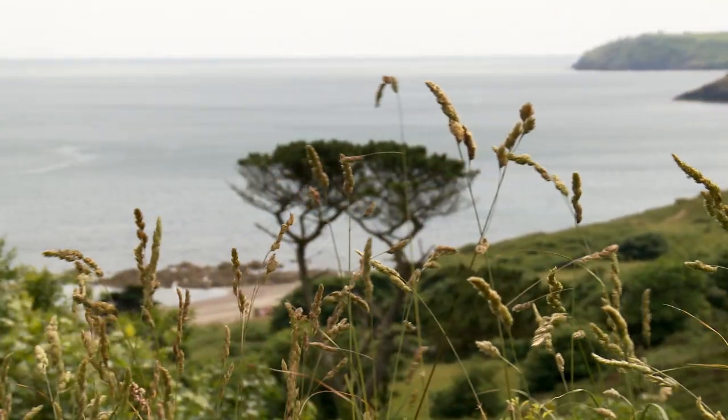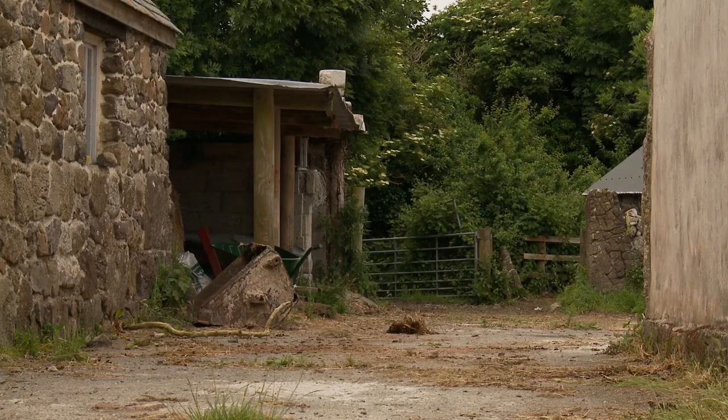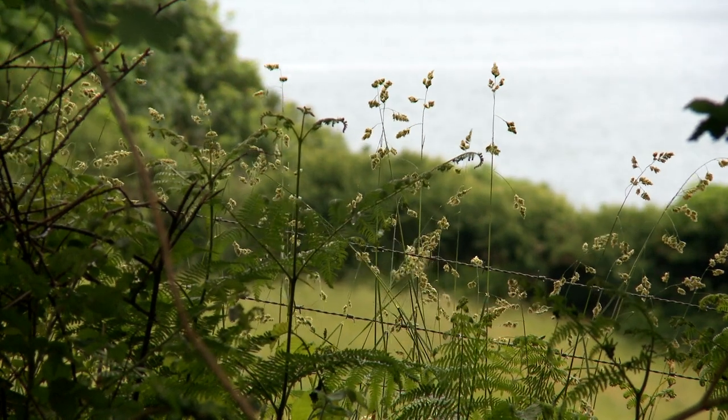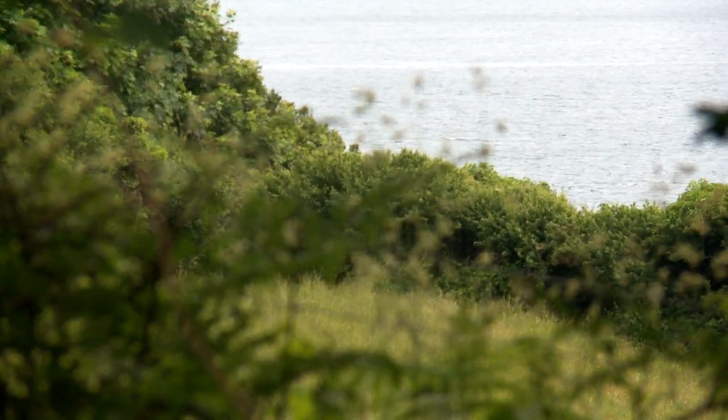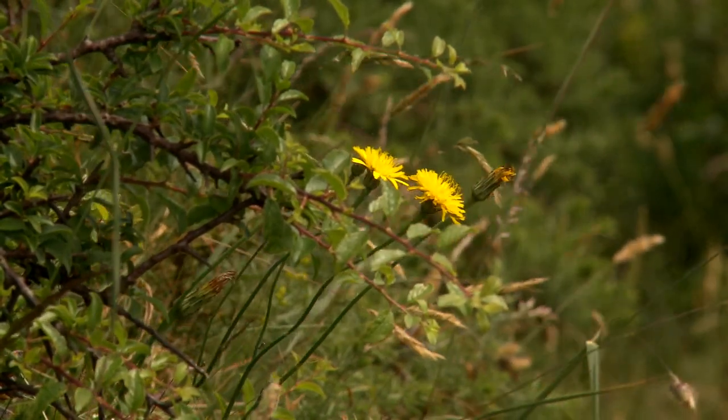We kept bees for about 30 years. We started off and it was the days when there was very little disease and you really didn't have to interfere with the bees a lot. And then varroa came in and they became much more vulnerable. Colonies started being seriously affected by this horrible little mite that saps them really and kills them eventually. The disease transmitted by varroa mite came in the eighties into Britain and that's really had a devastating effect on beekeepers.